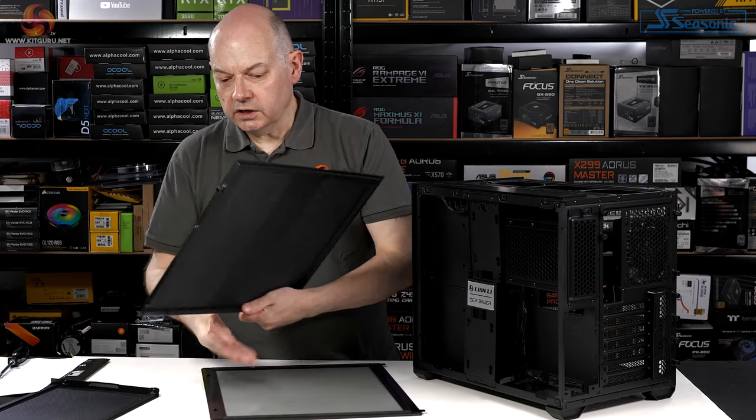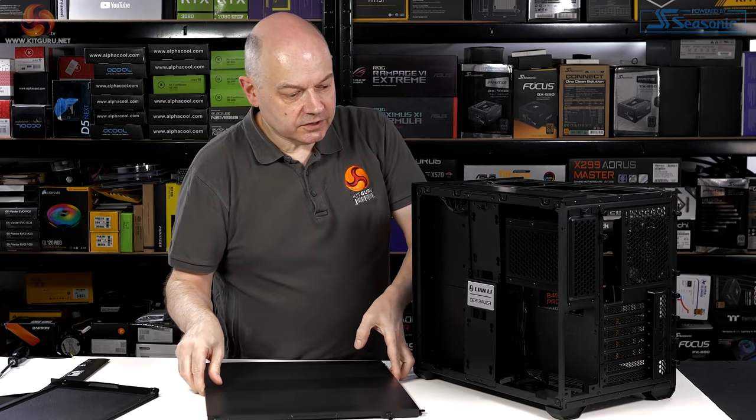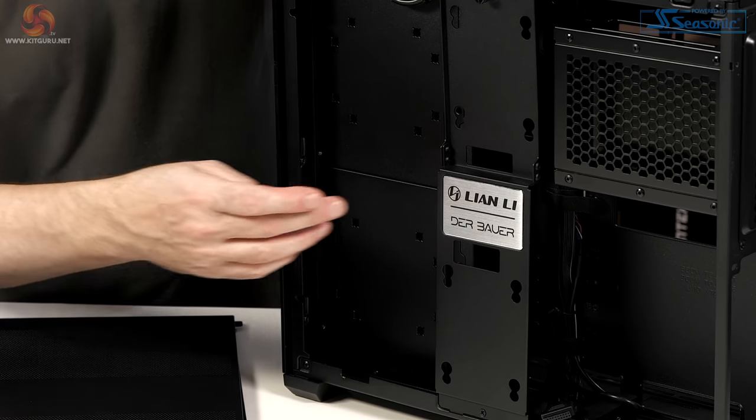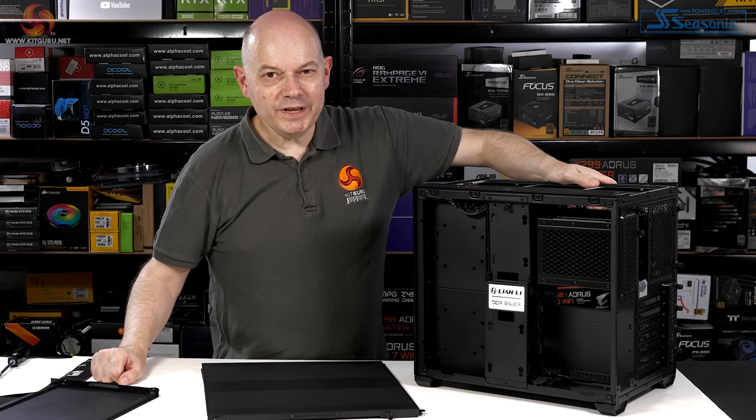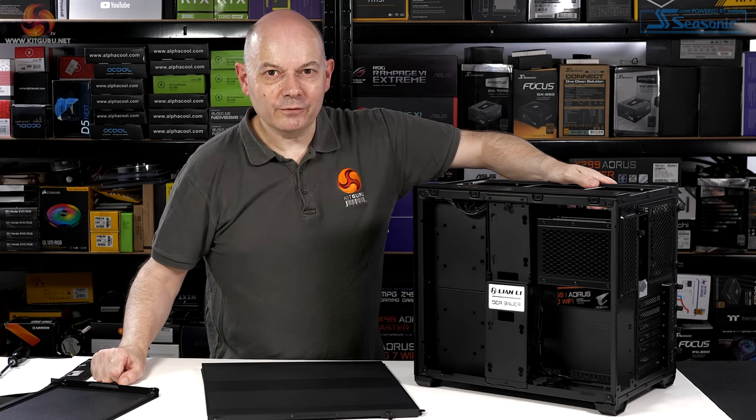There's a logo plate that demonstrates the O11 Air Mini was designed by Der Bauer. We know Roman, we like Roman.